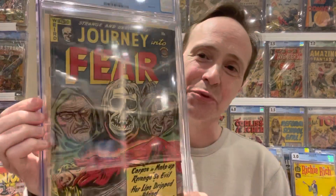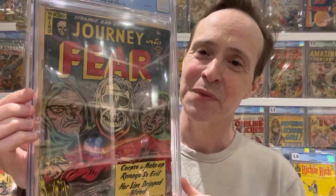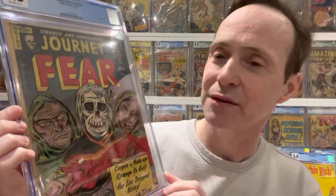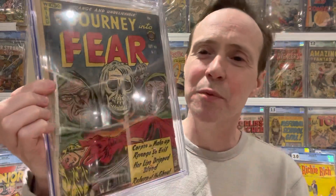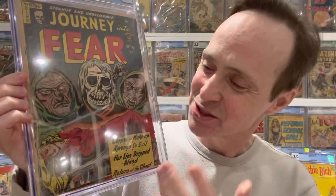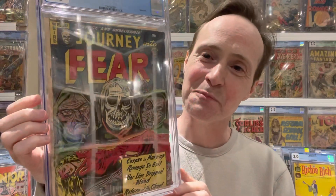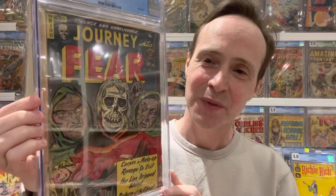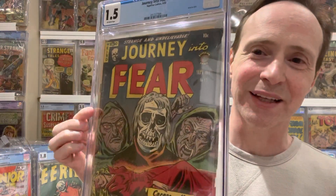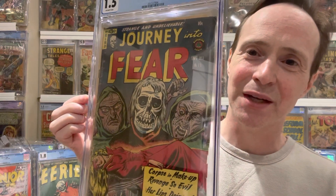This next one isn't truly a floating head cover, but it's a great Golden Age cover. The heads are attached to bodies, but they're interesting heads. This is Journey into Fear number 15, a book mentioned in Seduction of the Innocent. You've got the woman in the red dress — she's always in trouble — and it's just a great cover, even if it's not quite a pure floating head.